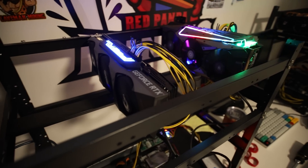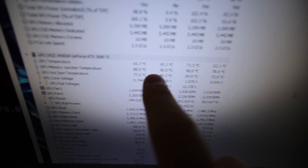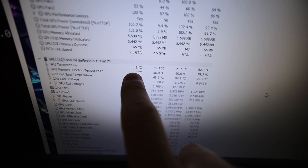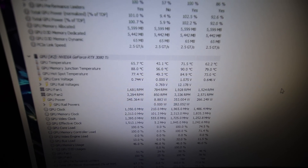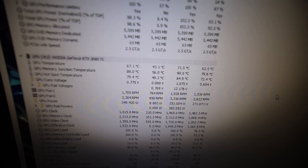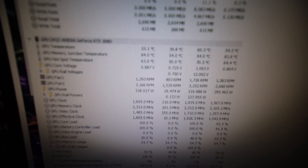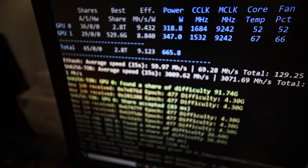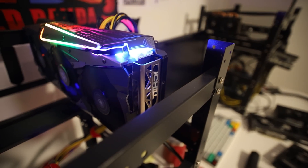Anyway guys, that's what I wanted to test in this video — changing the thermal pads on the 3080 Ti. It definitely worked. The GPU core temp is a little higher than I'd like, and I think I could have used shorter 1mm or 1.5mm pads on the front for more direct contact with the GPU die. But overall, I think this is good. Let me know your thoughts, and I'll see you all in the next video. Have a good one — peace out.